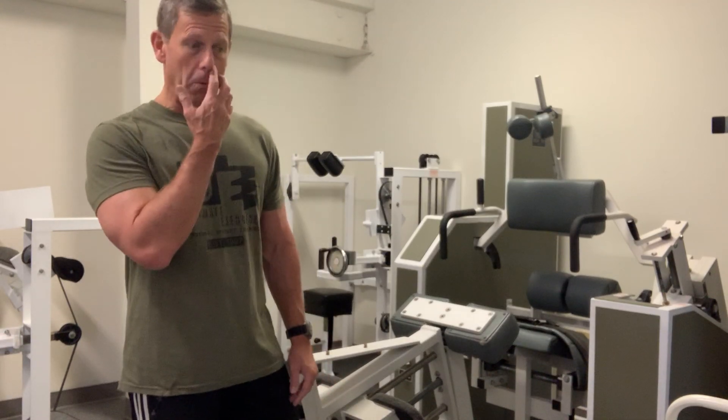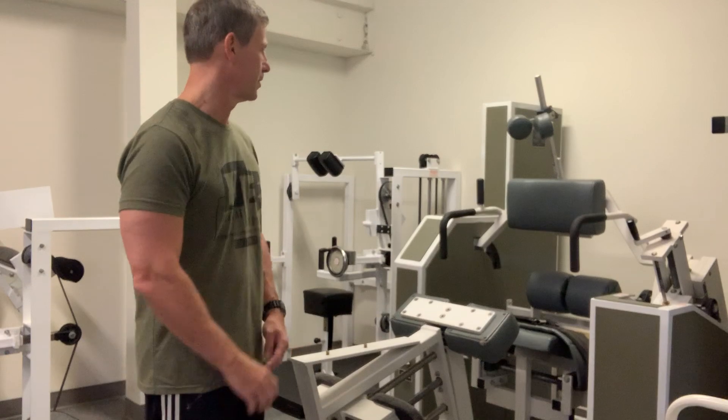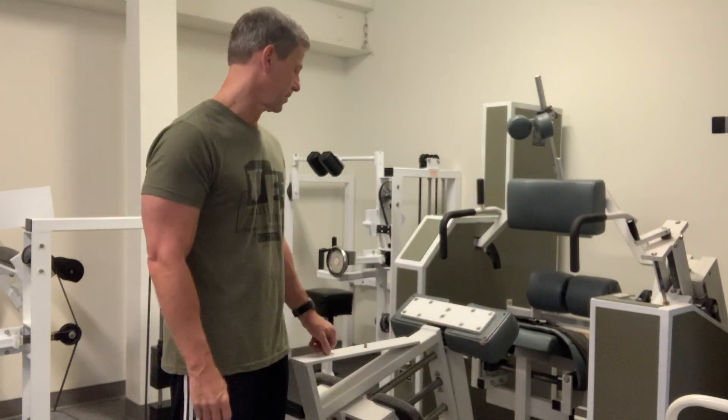Most of the people watching this video will be familiar with this machine, but for those that aren't, and for my clients, I just wanted to introduce you to it. The purpose of it is to train the very deep lumbar muscles that surround the spine — the very deep paraspinous muscles.